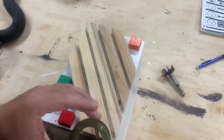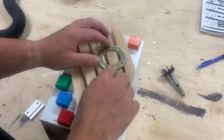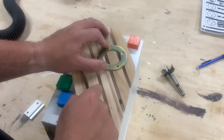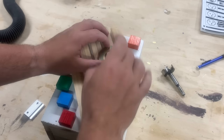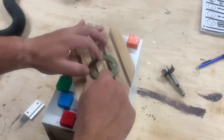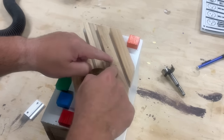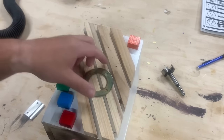Before I drill out the entry hole, I'm going to mark out where I want it, but I'm going to put this birdhouse protector around the outside so that squirrels and other things can't gnaw on the wood to make the hole bigger and get inside. So I have it marked out and then I put in two more nails just to reinforce this piece so it doesn't split off or come unglued.